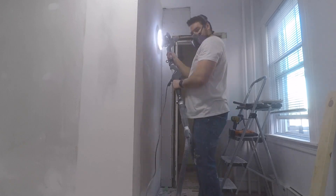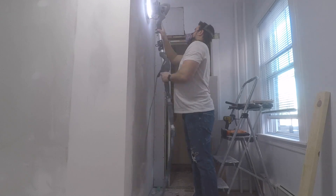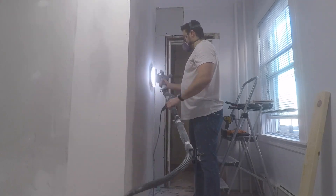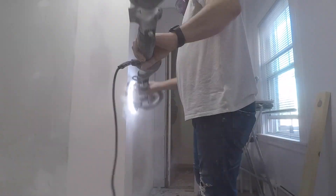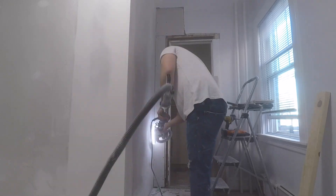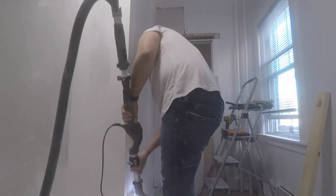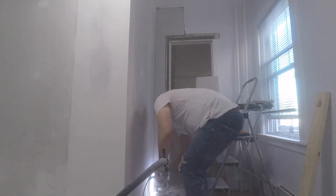Here we are on this other wall — it's going along. The thing really just cut right through the mud. I mean, if you're a drywall professional, I don't know how much you would use this because you're probably good and don't need to sand too much. But for your everyday DIYer, this thing's great. Really not too messy, really cut down the time. It was a great purchase — highly recommend it.